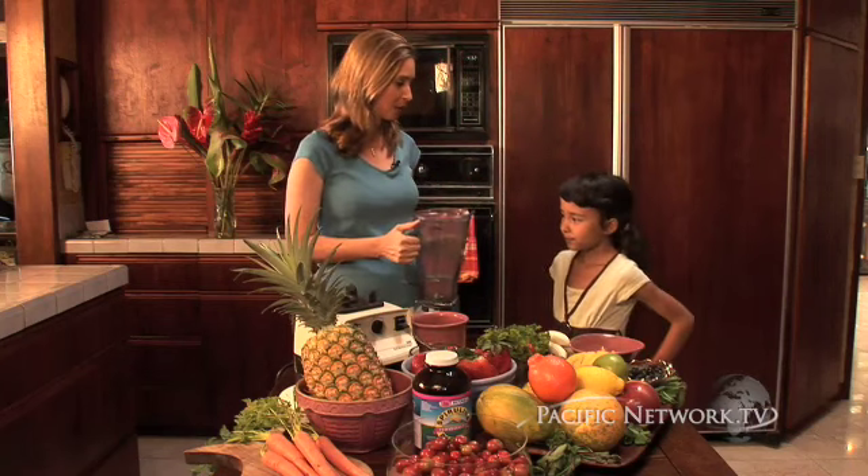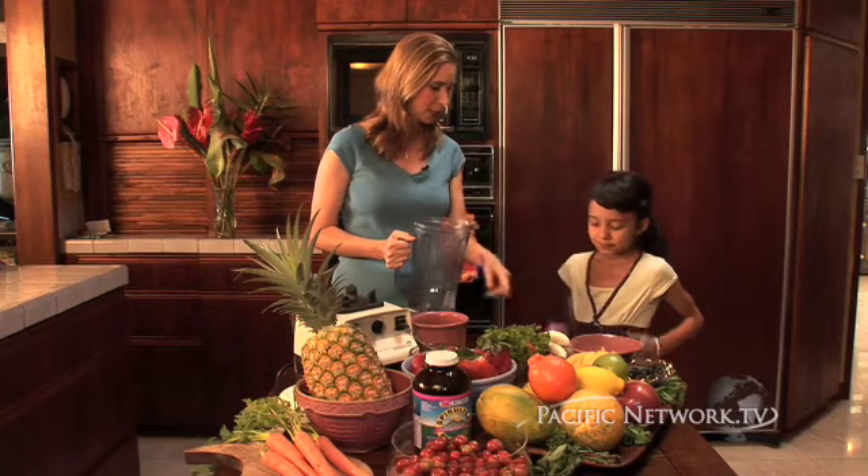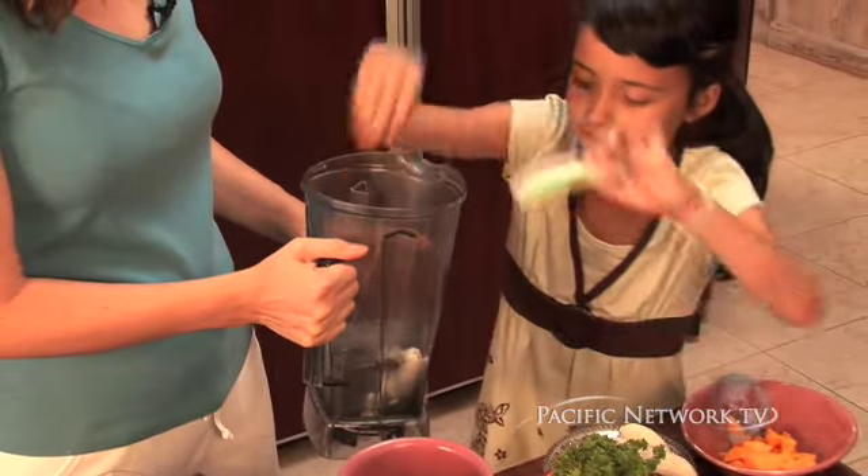Here we have our blender, and what we're going to be putting in our magic smoothie are all these fruits and vegetables. Why don't you go ahead and put in some bananas. Bananas are high in potassium.